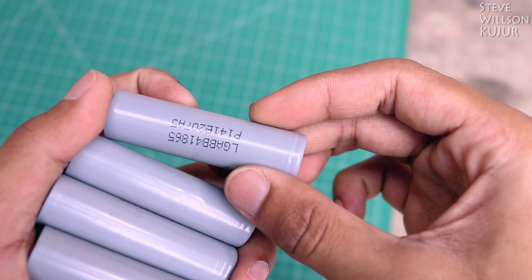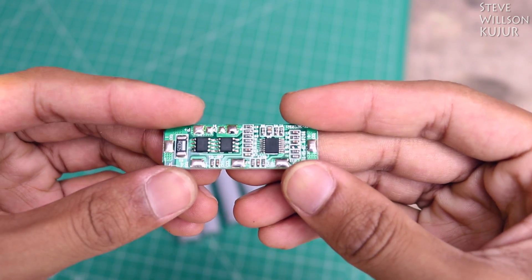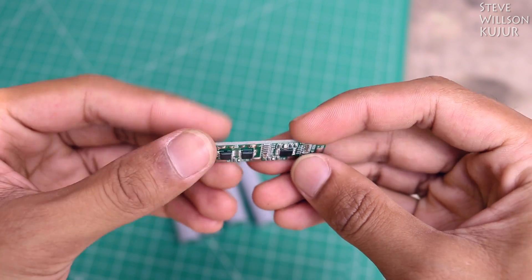For this project you need a 18650 Lithium battery and a BMS board. I will leave all the part list with purchasing links in the description below. You can check that out.